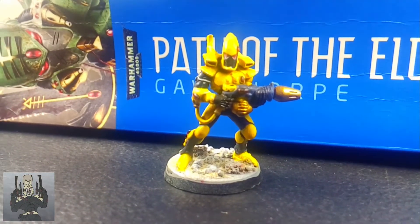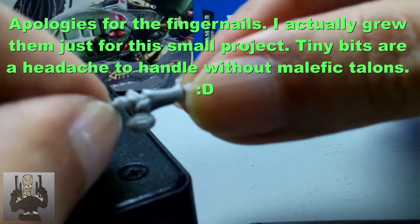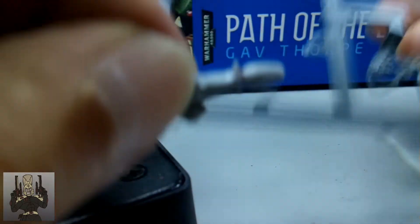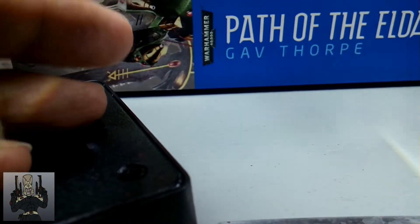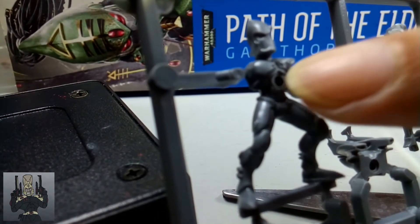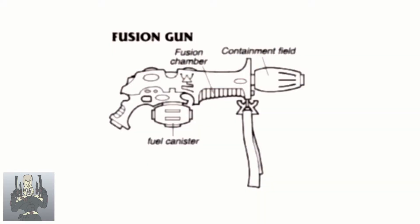The conversion is pretty simple. I used 2nd Edition Fusion Guns — the bits were sent to me by my friend Sean. The 2nd Edition Fusion Guns have a body that is almost as long as a Shuriken Catapult. My initial plan was to just saw off the Shuriken Catapult and glue the Fusion Gun bit onto the pushfit Eldar Guardian's right fist, but I noticed the units have holes on their chests. There was also the problem of relocating the left fist onto the Fusion Gun bit's body. These factors led me to decide to cut just a few parts from the Fusion Gun rather than kitbash the entire bit into the Snapfit miniatures.